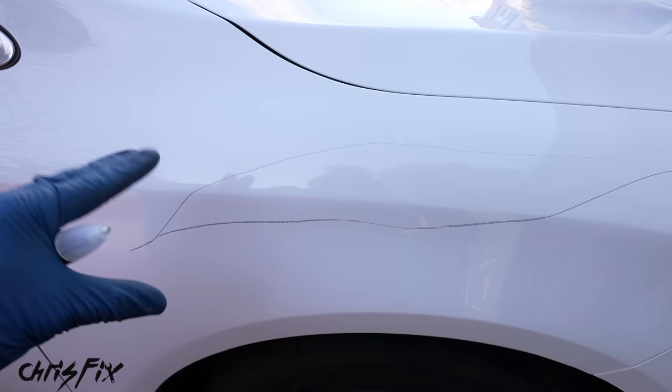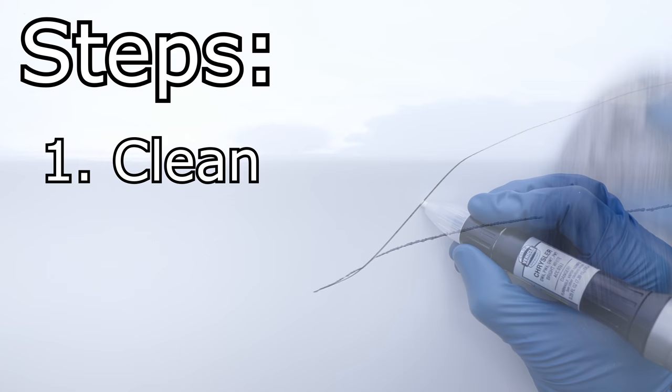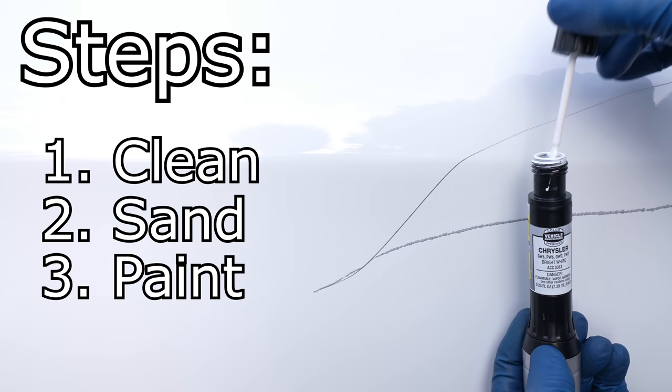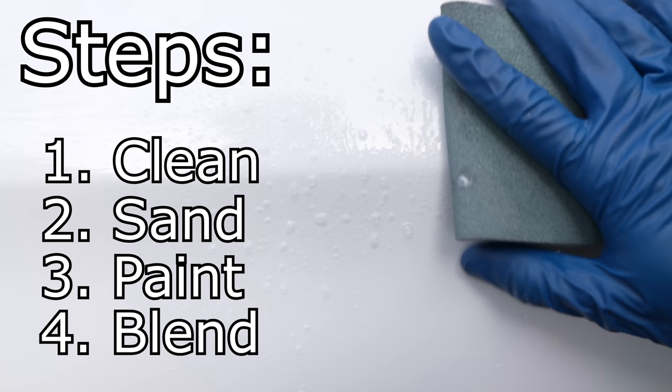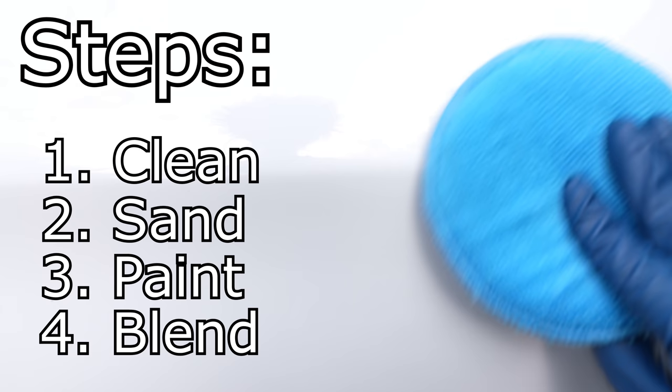Using the tips and tricks I show you, this is gonna go above and beyond everything you've seen. We're gonna do this with four simple steps. First, clean the entire panel to remove dirt and oils so we don't contaminate the scratch. Second, prep the deep scratch by removing rust and lightly sanding. Third, use a touch-up pen to fill the scratch with paint and add a layer of clear coat. Fourth, use sandpaper and polish to blend the new touch-up paint into the original paintwork so it's a lot harder to see.